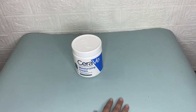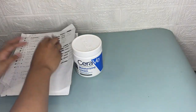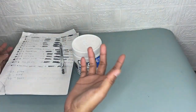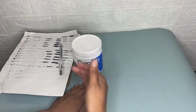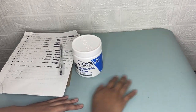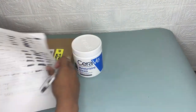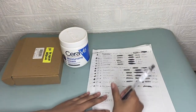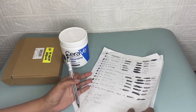This desk pad from Outia also provides wrist support while typing, which is great. You can use it for writing or using the mouse, and it will not move once placed on a desk due to its non-slip backing.